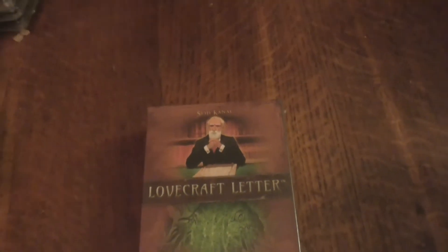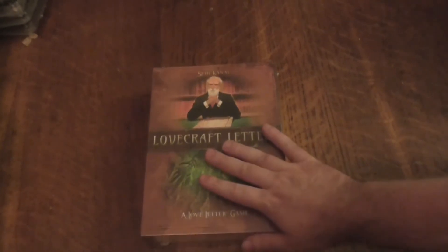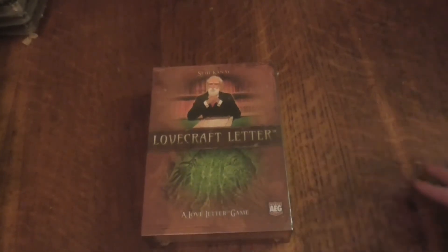Let me zoom in so you guys can see it, so the gentleman gets his credit. I got this today from my local game shop, a place named Dark Sphere. So yeah, let's begin.